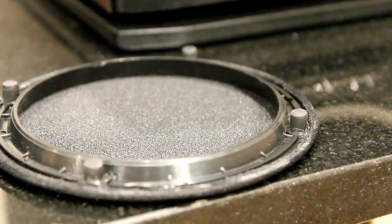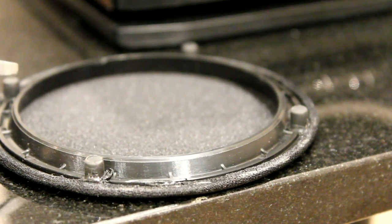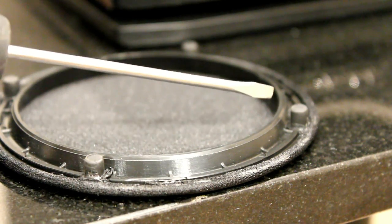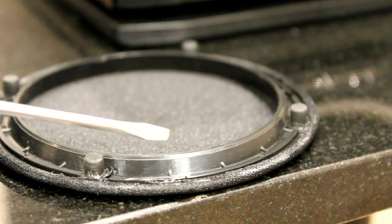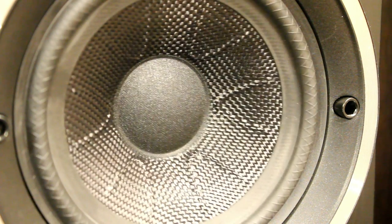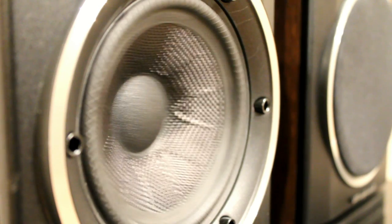Now, these are the grills. They can be pulled off and we very much recommend doing that for the tweeter, because this thick plastic around the edge actually interferes with the treble and tends to really mess it up. When we first listened to these we were really unimpressed, but then we pulled the grills off and it made such a massive difference.